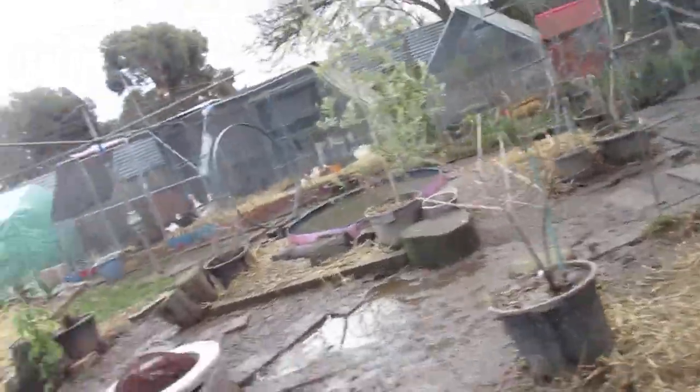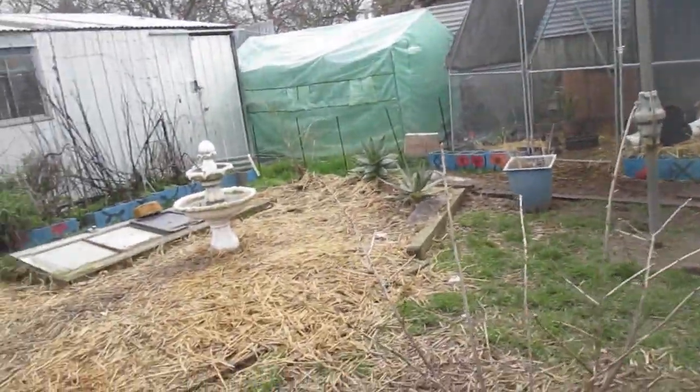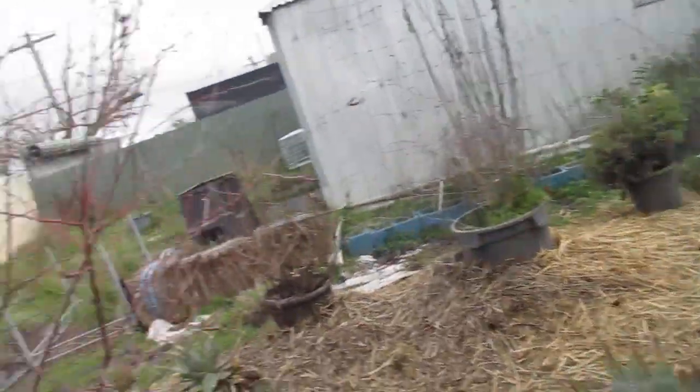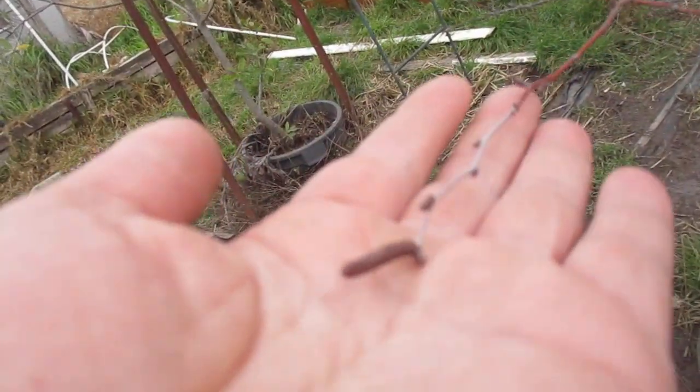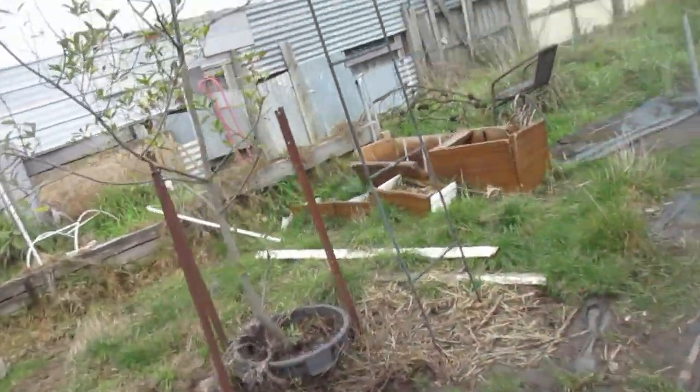That is my gooseberry — or yostaberry. Gooseberry is part of the cultivar of that species of bush. There are also little changes in the birch tree, the betula. You'll just notice those little buds.